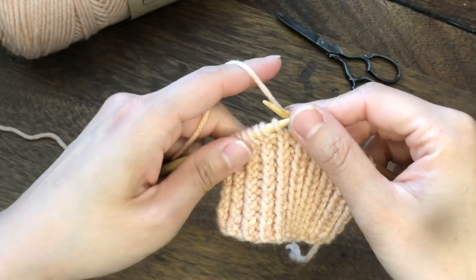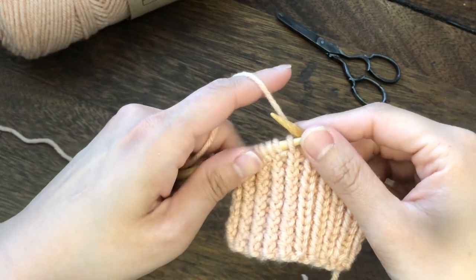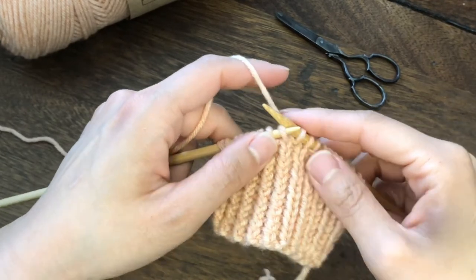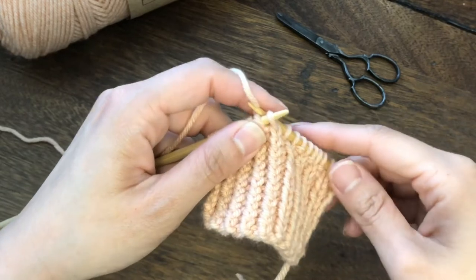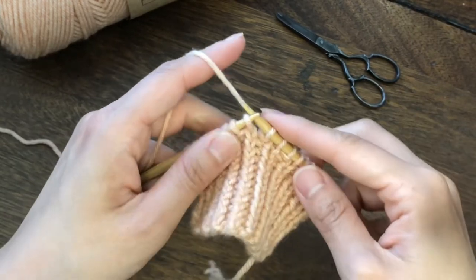To make this pattern, we are going to use knit through the back loop and purl through the back loop. I will go over knit through the back loop first and later I will show you how to purl through the back loop.